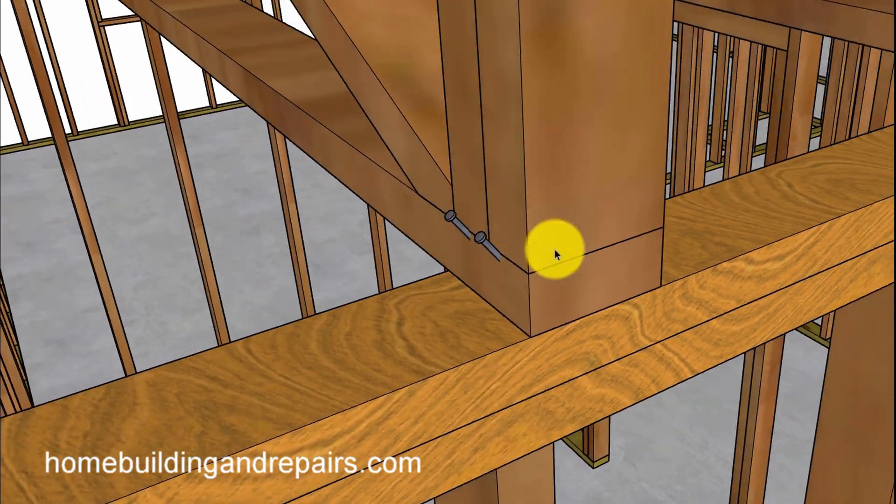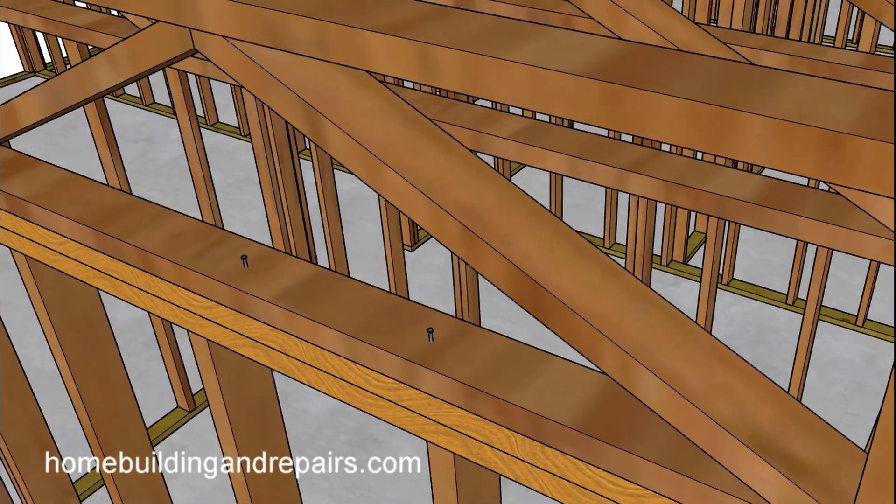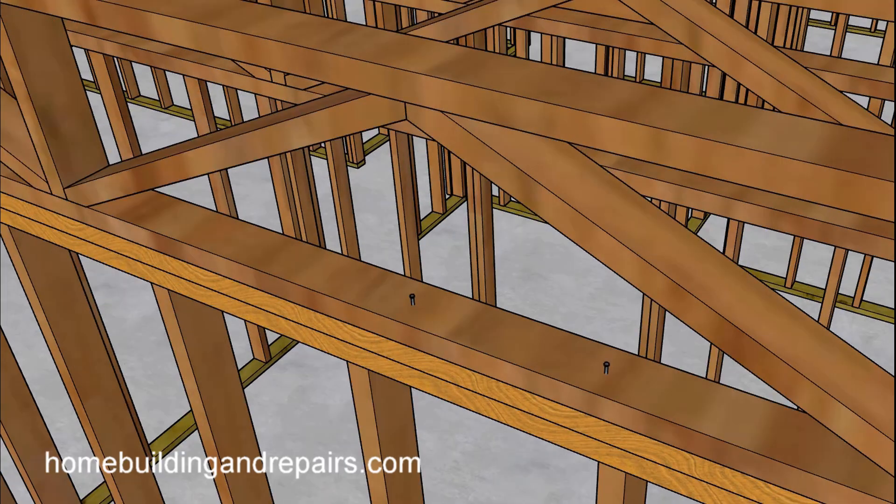All the nails in my example are going to be 16Ds — whether you use common nails or sinkers, green vinyl sinkers, I'll leave that up to you. Something like this would be up to the engineer or the product manufacturer. At the end wall, if you're going to put a truss over a wall, you could simply nail it down to the wall or angle the nails in if you have to, because the webbing could be in the way.